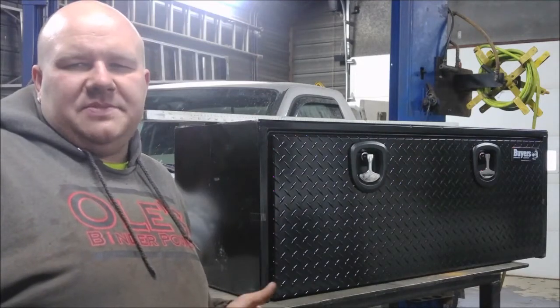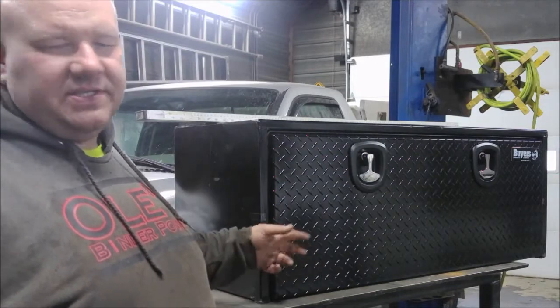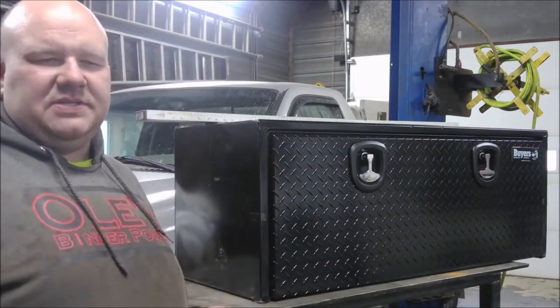Hey there, hi there, ho there. Hello there. My name is Adam and welcome back to the channel of Capote Inc. Today I've got some underbody toolboxes for my F450 that we're going to start installing.